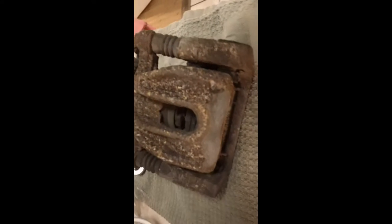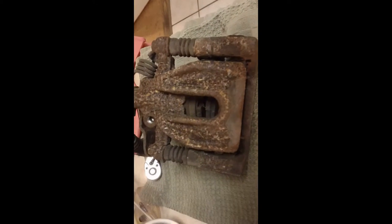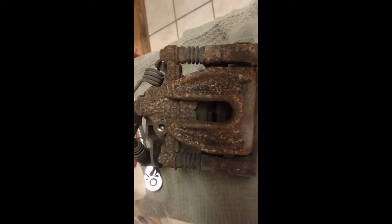This is how it looked before the surface preparation. Everything was together there with the exception of that bleeder screw.